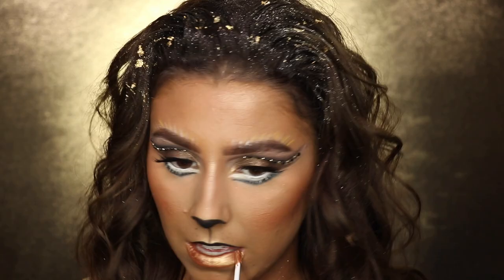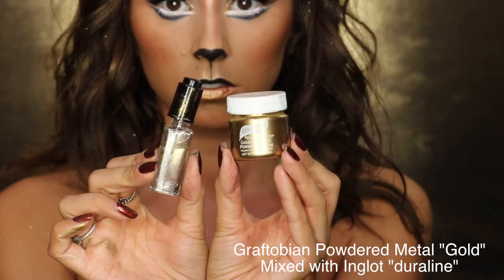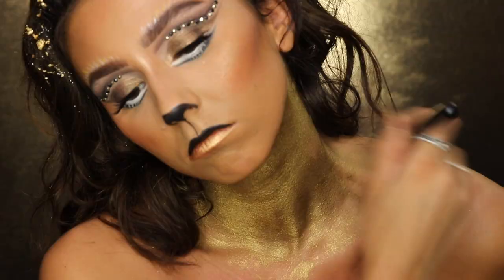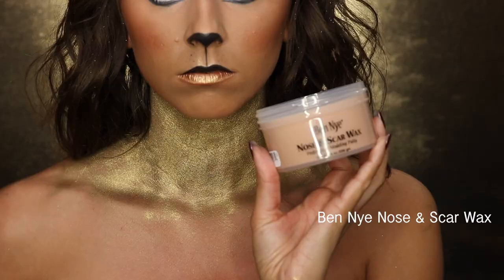For the neck, I'm taking Graftobian powdered metal mixed with Inglot Duraline to make it liquid and help it stick — since it comes in powdered form — and I'm adding that to my neck.